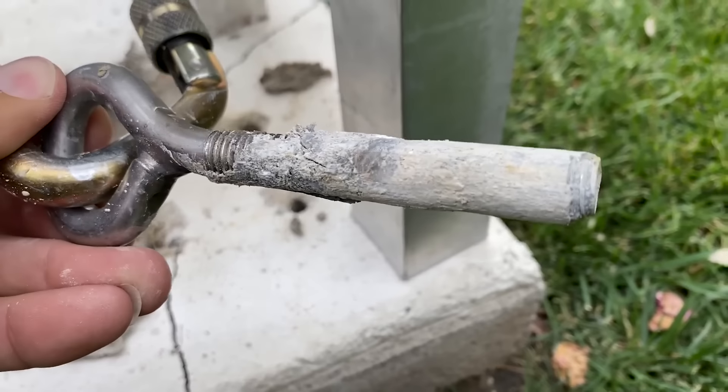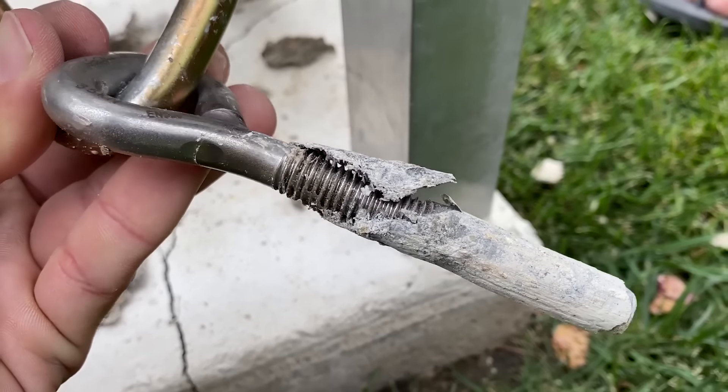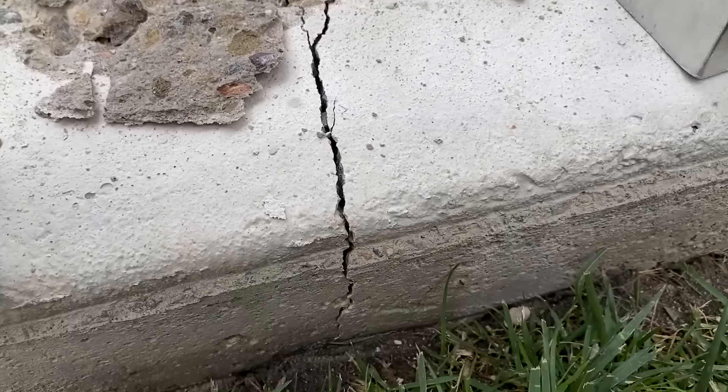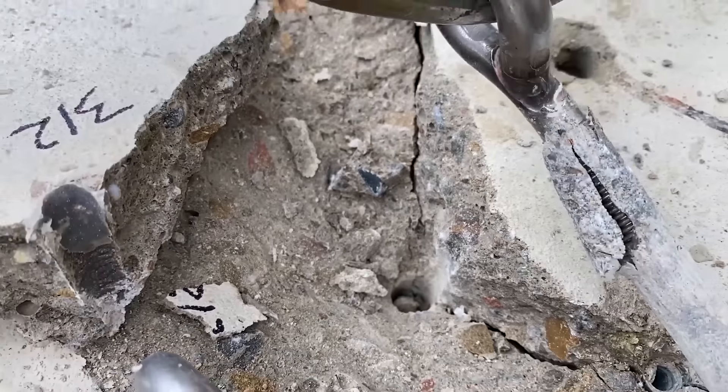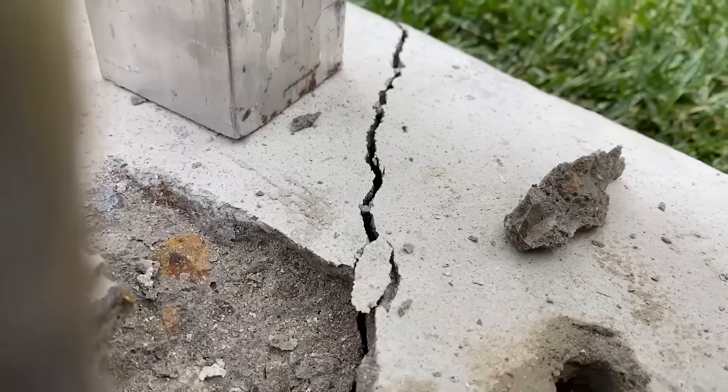All right, this is not our first try making bolts come out of dirty holes. Look what happened to the concrete — super coned out, cracked all the way over to there.